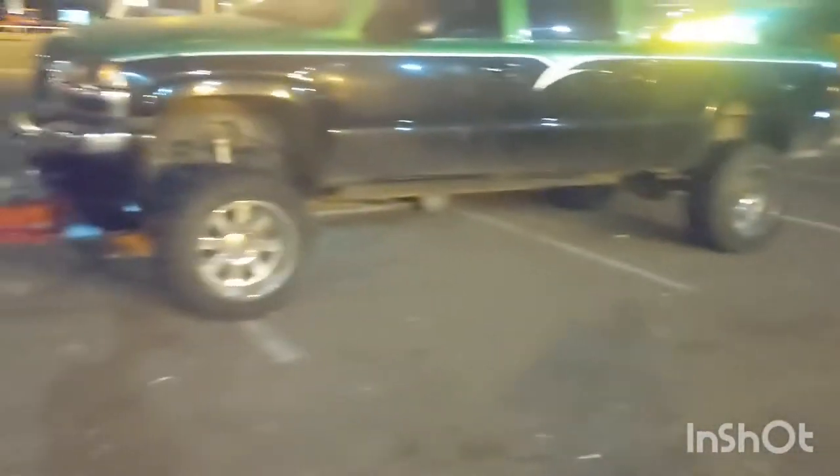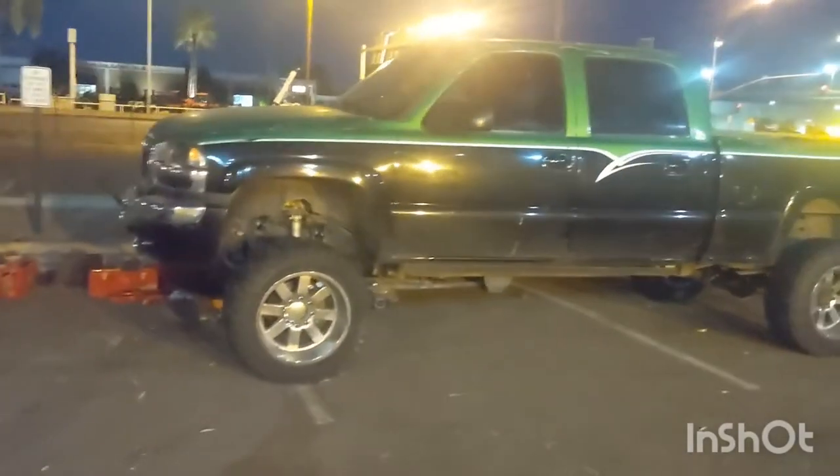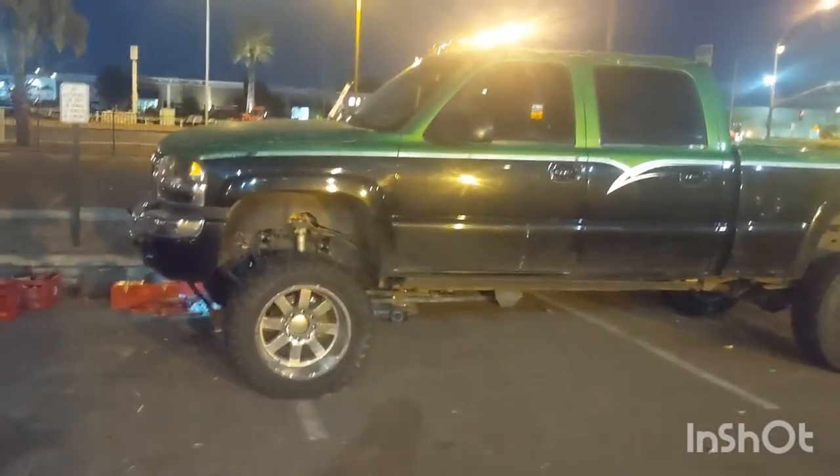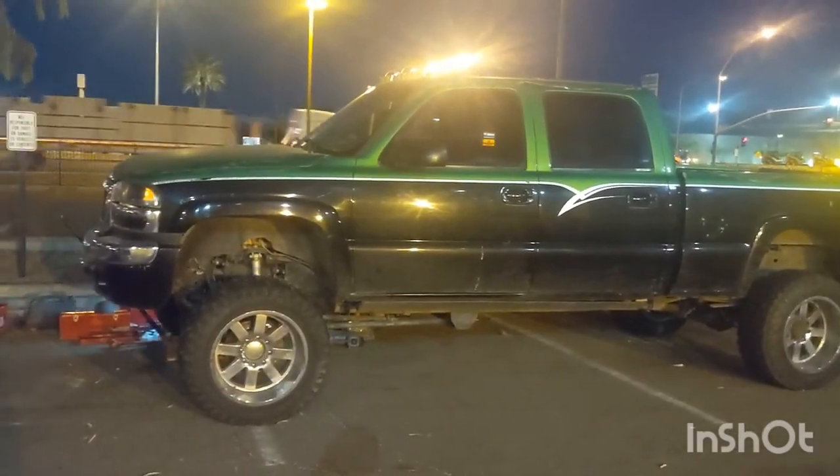Anyways, it's a good thing he called us because he was about 30 seconds away from his wheel just flying right off. It could have been a serious incident, but it wasn't — we came out and we got him going.